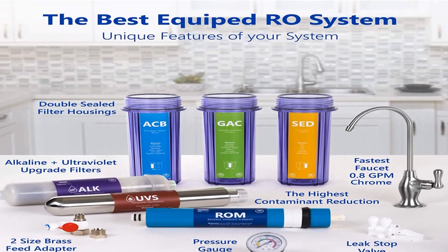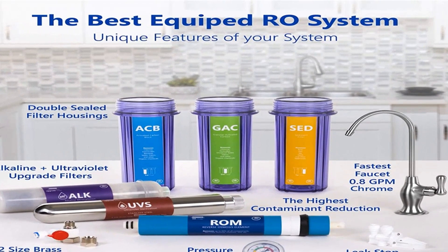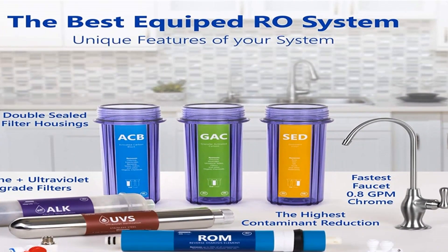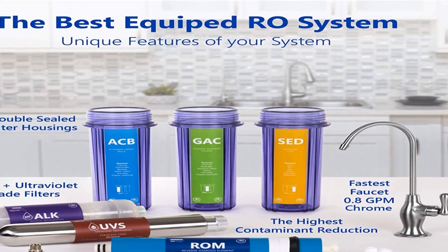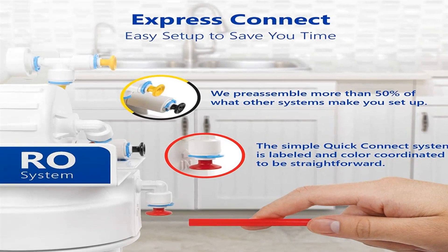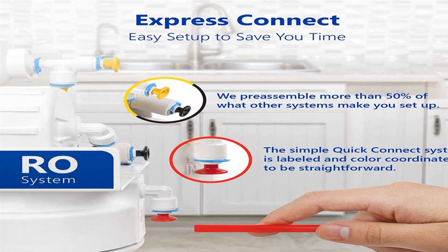With a fast flow rate of 0.8 GPM, it will ensure you have enough water — 100 gallons per day — for your whole family. If you have enough room under your kitchen sink, the Express Water RO is a great option to filter your domestic municipal or well water at any time.